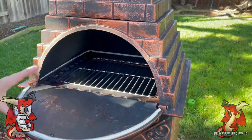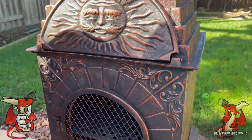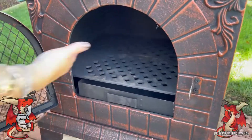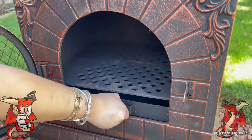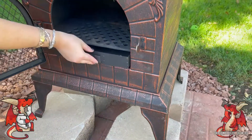It looks fantastic — solid cast iron. The whole thing is cast iron. It can function as a grill, a wood fire grill, but when you put the top on with the chimney it is a full pizza oven. You just get your pizza peel, put your wood in the middle, slide in your pizza, and rotate it.